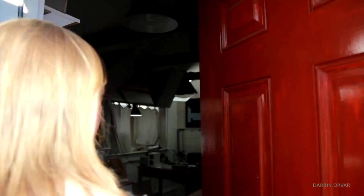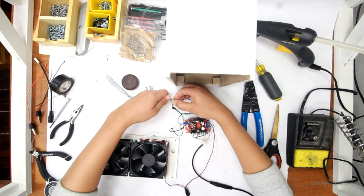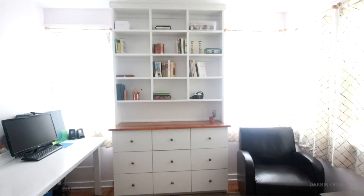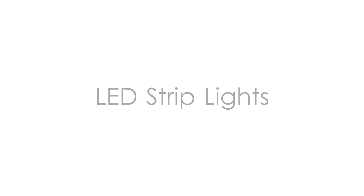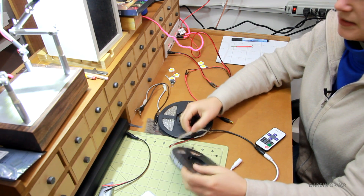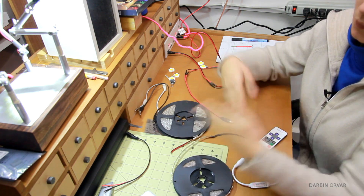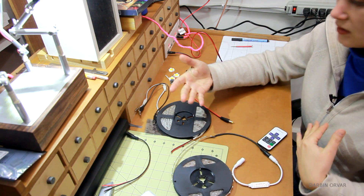I'm Lynn, and this is the Darbyn Orbit channel. The most common LEDs are these strip lights, and these are really easy to use. They come in warm and cooler, as well as other colors as well.